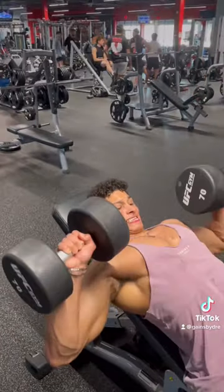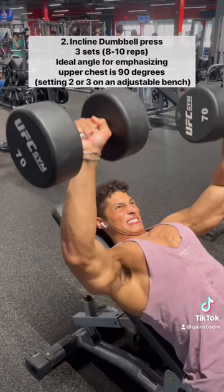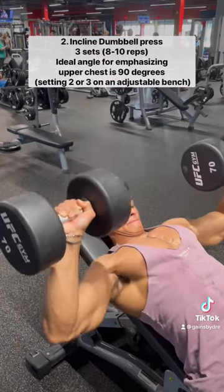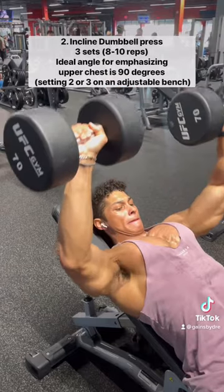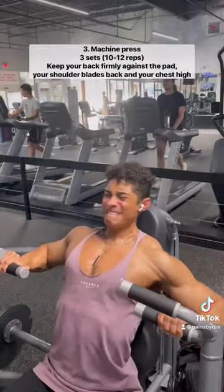Then we're going to follow that up with incline dumbbell press. The ideal angle to ensure that you're most effectively targeting the upper chest is going to be about 30 degrees, which is typically setting two or setting three on an adjustable bench. We're going to do three sets targeting anywhere from eight to ten reps.